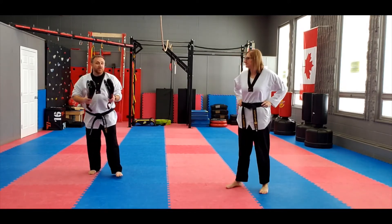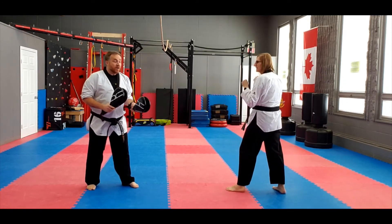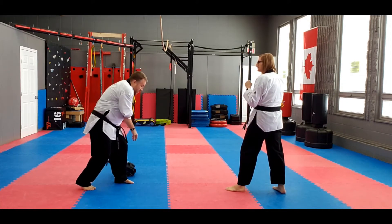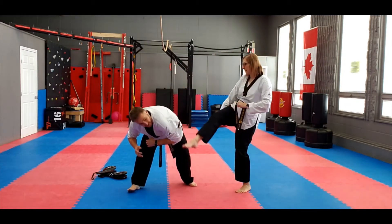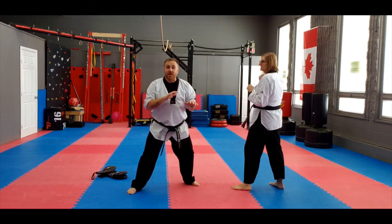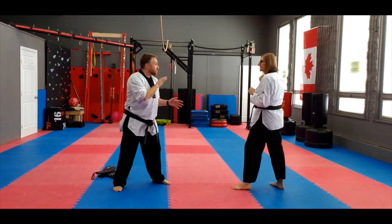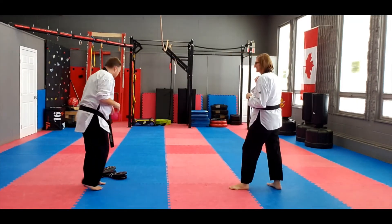Let's combine both of those — we're going to combine the inside and outside crescent kick in one. What happens here in sparring is Instructor Glenda throws her crescent kick right here, I kind of duck out of the way thinking "oh," and she comes back with that outside crescent kick. One more time: she goes to throw, I see it coming, I duck out of the way, and then she hits me with that crescent kick coming back.